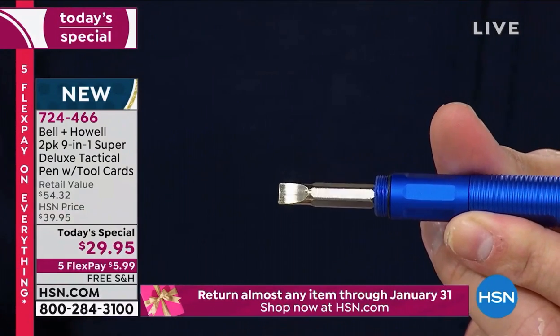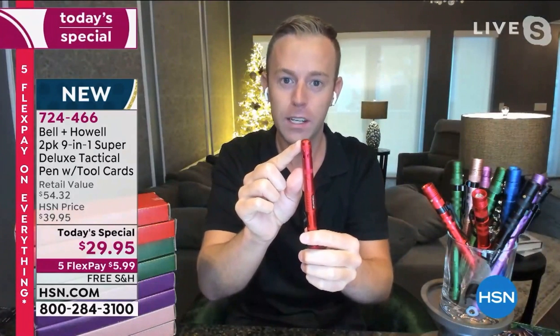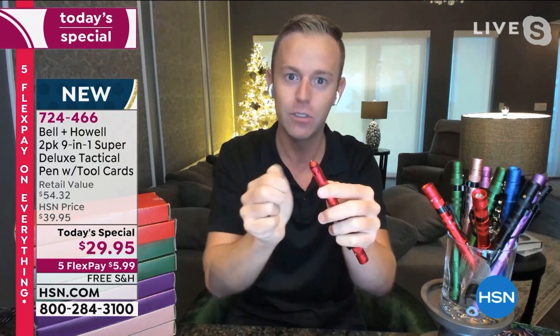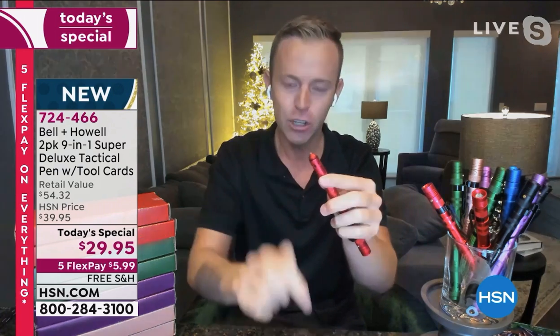At the very end is probably the number one reason people actually buy this, because this is a gift that saves a life. If you're giving this as a gift, you can really save a life — there's a window breaker at the end. I'm going to show you one more feature and then we have a little video.